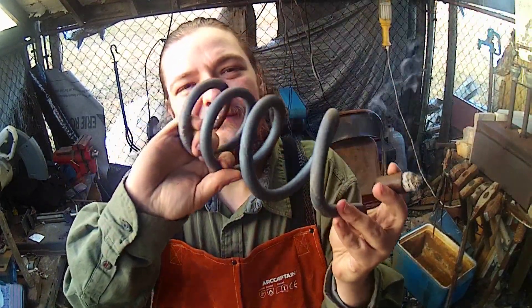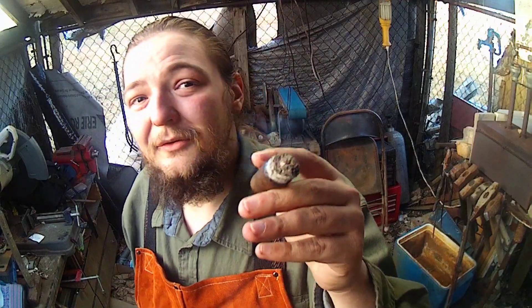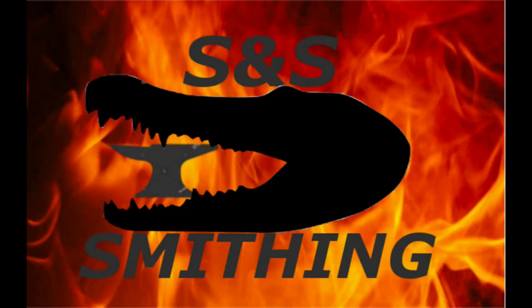What's up guys, Tucker Sanger here, S&S Smithing. Today we're continuing our coil spring hand tool series. Today we're forging a hot cut. Let's get started on it.